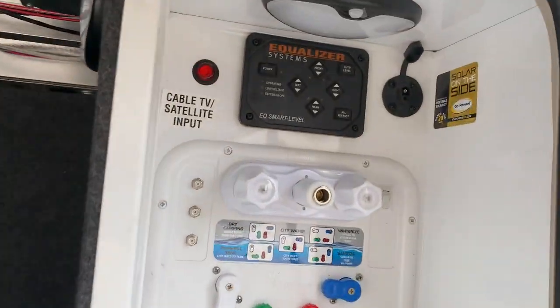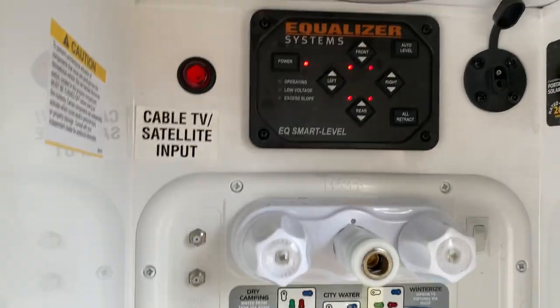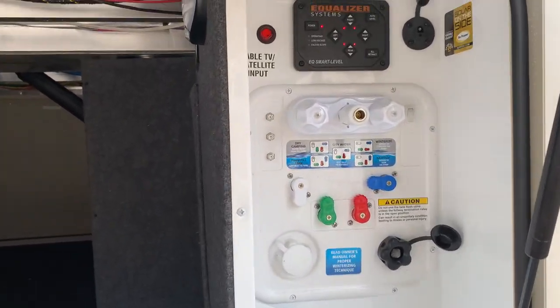There's a really convenient wet station. Your equalizer level system is pretty easy — you just power it up and then literally hit auto level. To auto level, it will start bringing up the back jacks first and then bring down the front jacks to get it on your hitch. You can control it all inside as well, and we can go over that after.